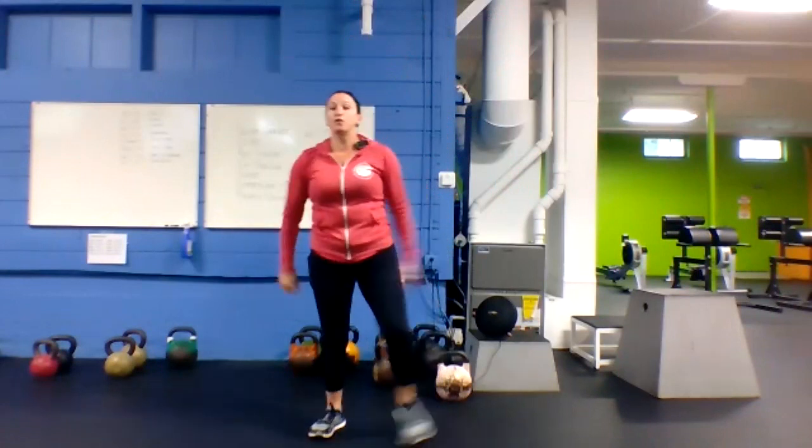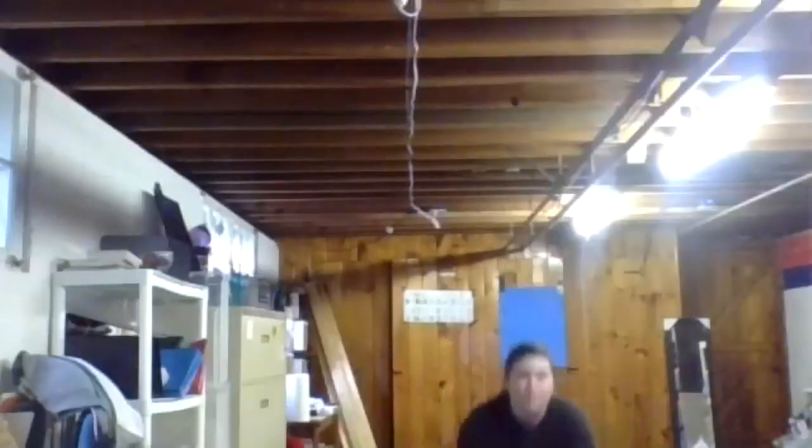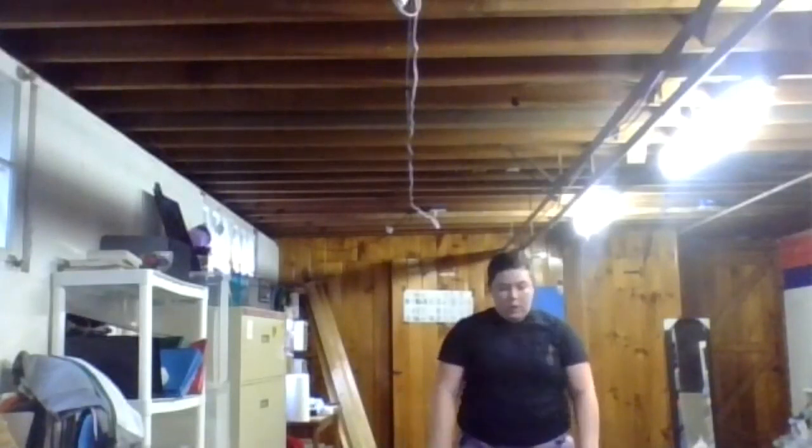Next up, bodyweight squats — chest up, butt down, weight in those heels. Feel free to hold onto your bell or make them jump squats. Here we go — squat it out! Get low, butt down, chest up. Over halfway. Last five — got it, rest.